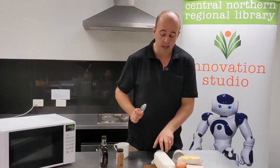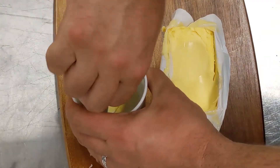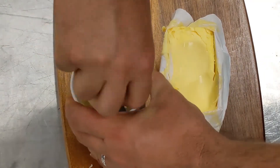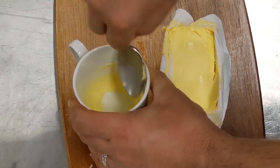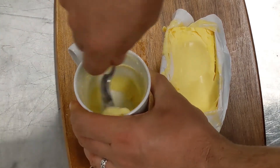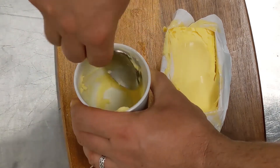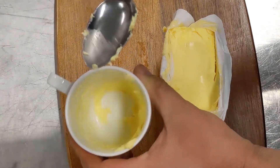The first thing you need to do is get one of your cups, get a spoonful of butter, pop it in there, and give it a bit of a squish around, just like so. Now if your butter is extremely hard you can always put it in the microwave for five seconds and that will melt it beautifully, but that looks great.